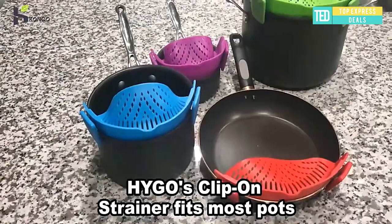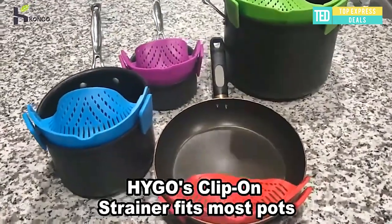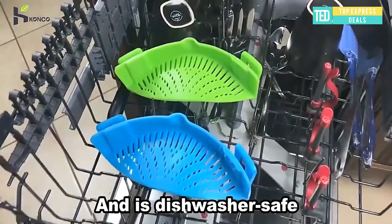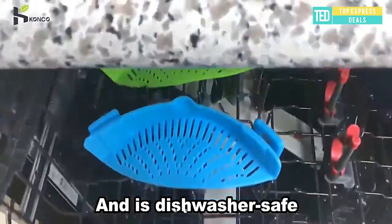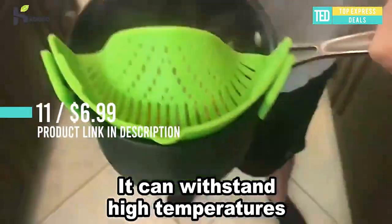Designed spout to help remove excess water. Extremely durable silicone material will not tear, rip, or burn over time. Flexible — will fit all types of cookware in sizes: pots, pans, and bowls, big and small.